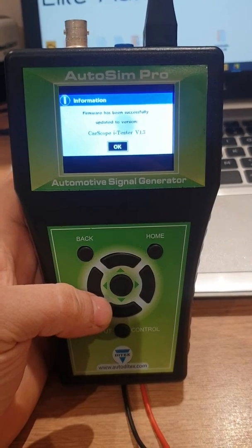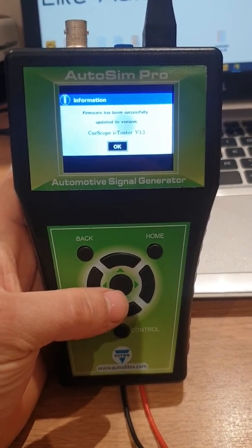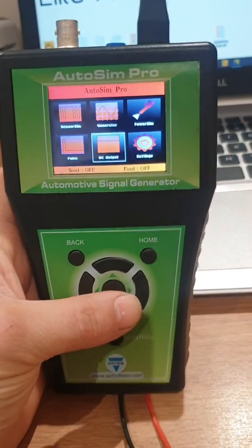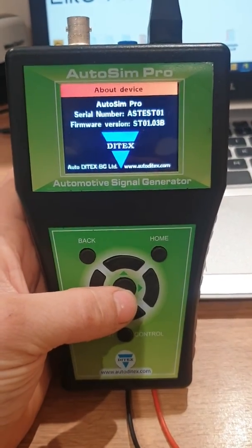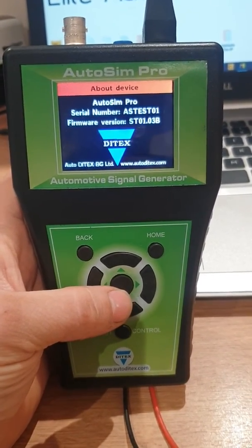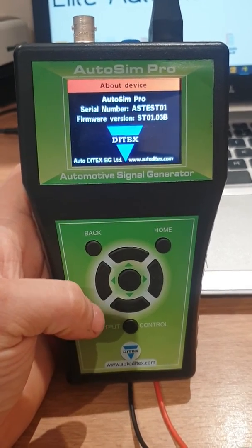The firmware has been successfully updated — software version 1.3, which is great. This is what we need. We're going to verify that: go into settings, about device, and as you can see firmware version ST01.03. So this software update has been successful.